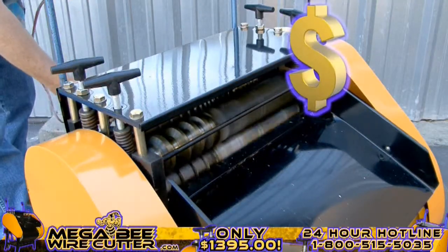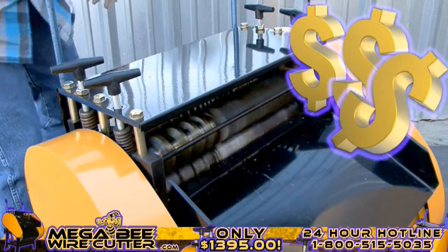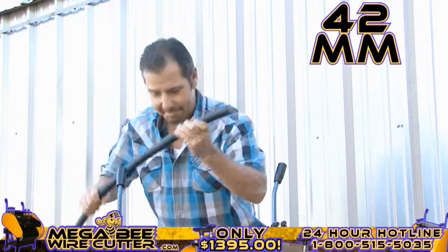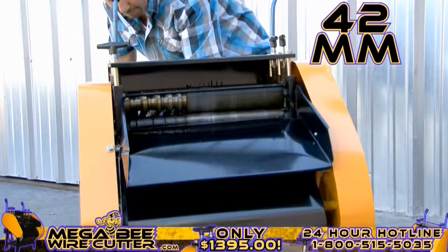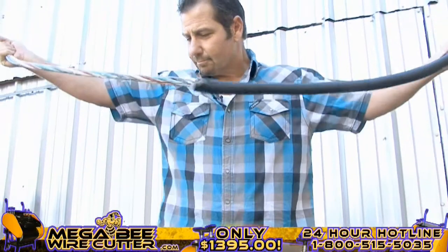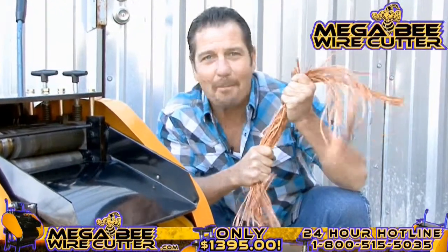Mo' money. That's what I'm talking about right there. Up to 42 millimeters — this is the big stuff. This is the money. Oh yeah, baby. The MegaBeat Wire Cutter: turning copper into money.